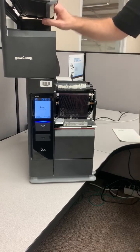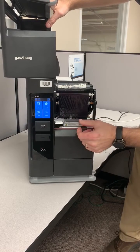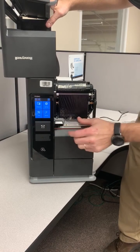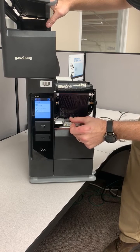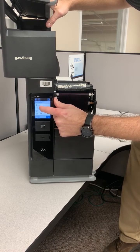Start by opening up the door, then on the display screen go to the home menu by pressing the upper left. From there press Wizards, then Calibration, then Verifier.